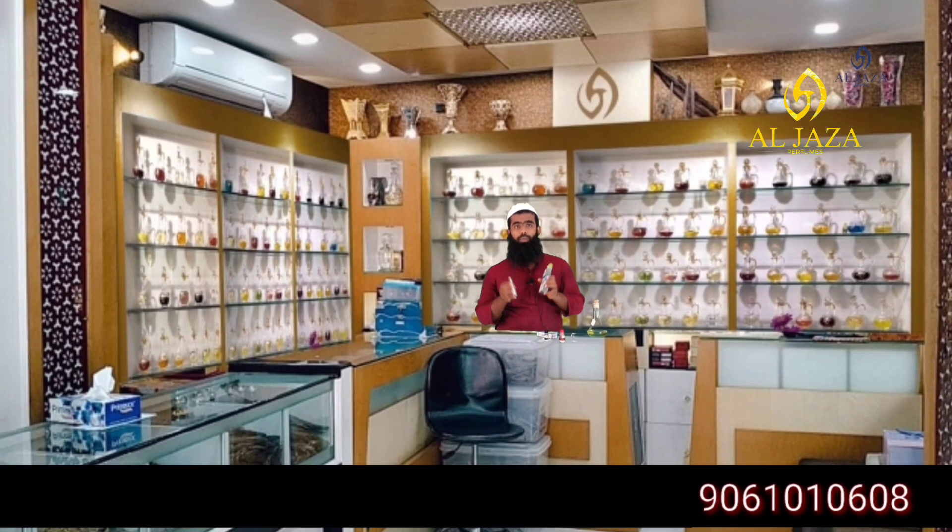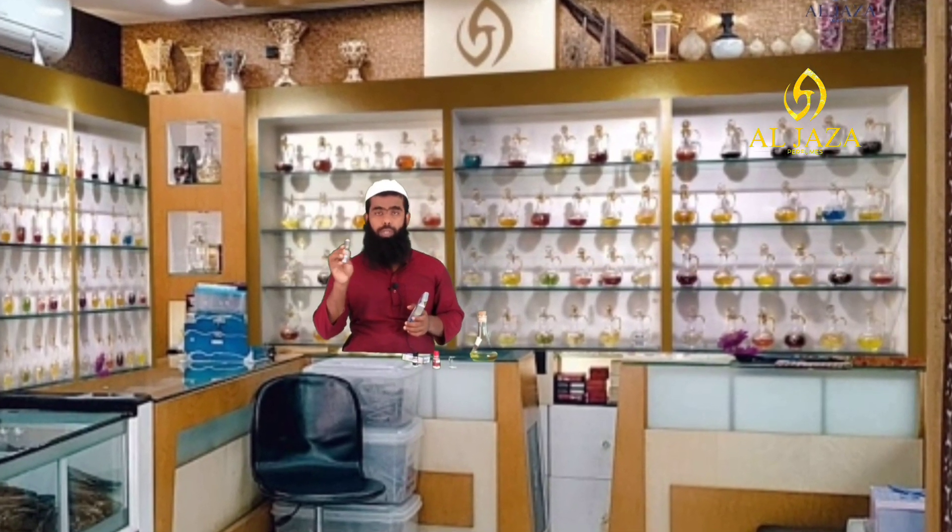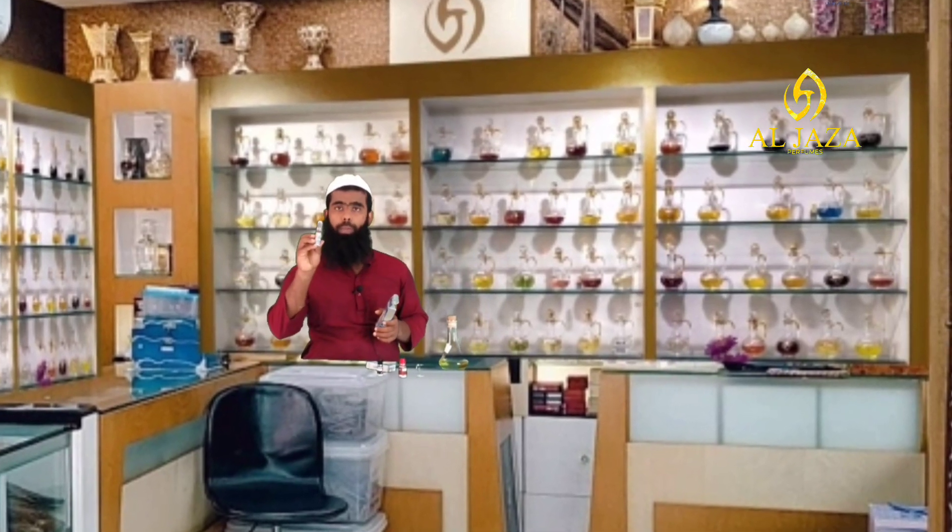If you use the smell of the perfume, you can use the smell of the perfume. Then you can use the functions of the perfume. The perfume has only a solid perfume. It is 1.99% of the perfume. You can use it for one month.